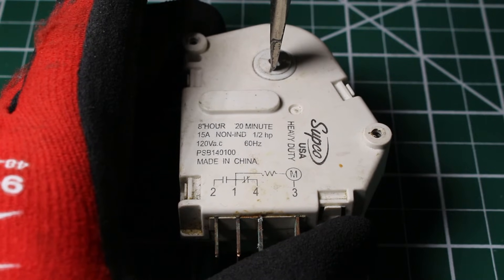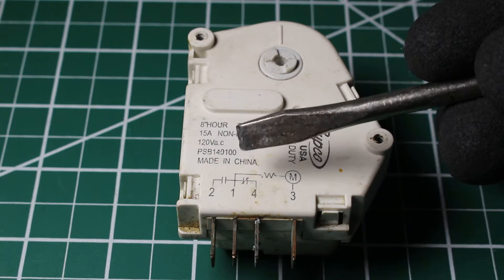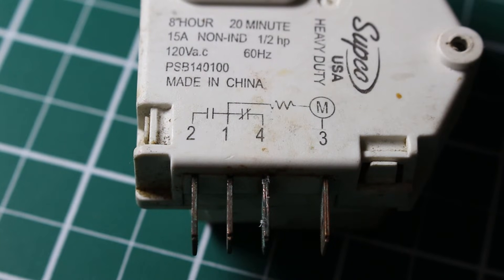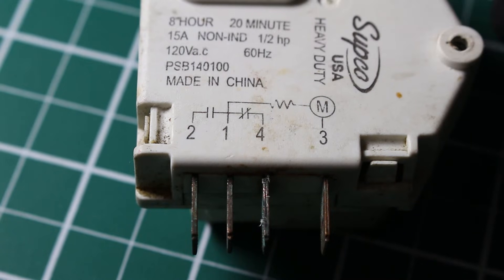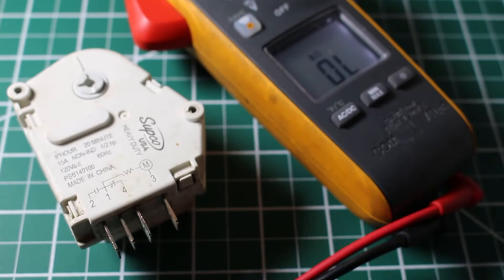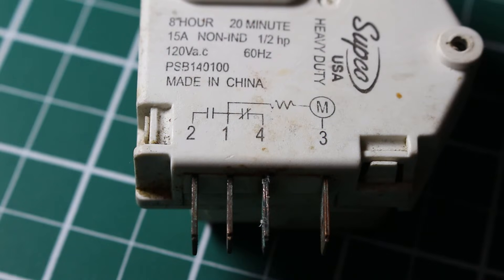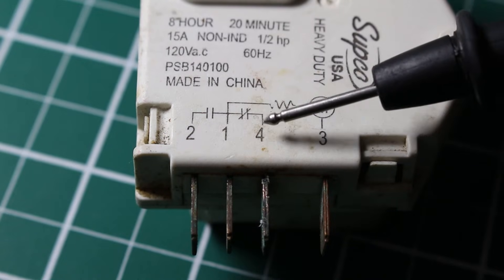It just came out of defrost, so right now we should be in the cooling cycle. We should have continuity between terminals 1 and 4. If power was applied between 1 and 3, the gears would be moving on their own, and after 8 hours we'd go into the defrost cycle. Since we manually bypassed it, I set the meter to resistance and continuity — my meter reads both at the same time — and checking between 1 and 4, we do have continuity. So neutral and cooling are confirmed.